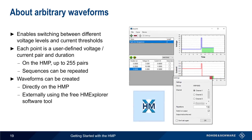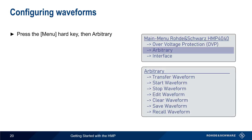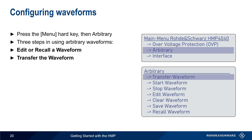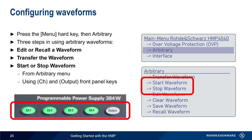On the next few slides, we'll show you how arbitrary waveforms are created and played directly using the HMP. To configure arbitrary waveforms, press the menu hard key and then choose Arbitrary. There are three steps in using arbitrary waveforms: the first is to edit or recall a waveform; the next step is to transfer the waveform to one or more channels; and the last step is to start or stop the waveform. This can be done directly from the arbitrary menu, or by using the channel and output keys as usual.